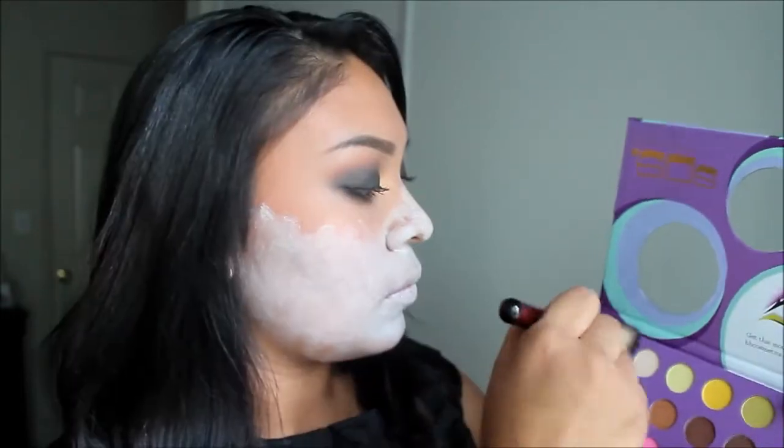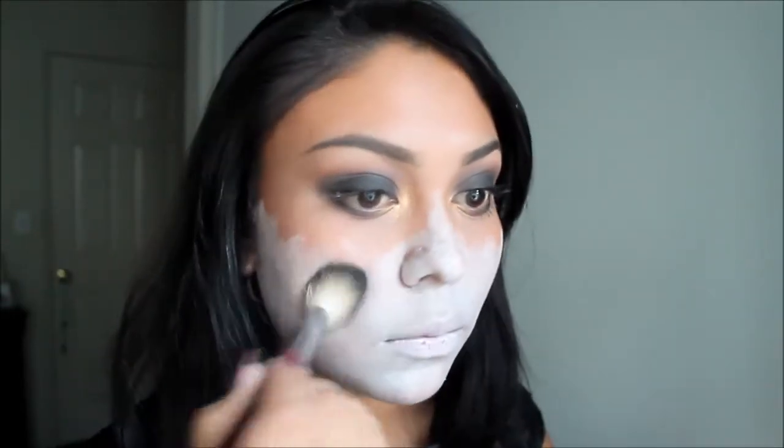After applying the face paint, I'm going to go ahead and set that with a white eyeshadow — here I'm using my BH Cosmetics Eyes on the 60s palette. Now using my Stila Stay All Day liquid liner, I'm going to draw the edge of my nose and then fill it in with any black eyeshadow.